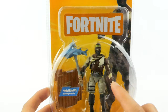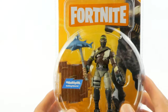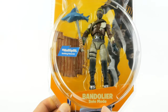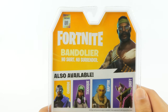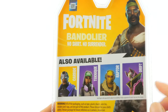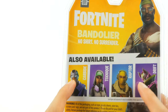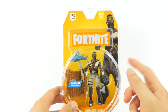It's a very GI Joe-inspired four-inch figure. I think one of the main reasons why I picked this up — it's ages 8 plus, again from the Solo Mode wave. Quick look at the back: some artwork of the Bandolier, 'No Shirt No Surrender.' Also available in the wave are other figures shown. We've already looked at Technique, and we'll also look at the other three figures down the line.